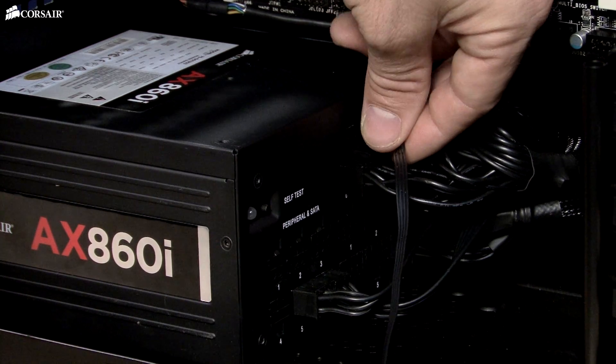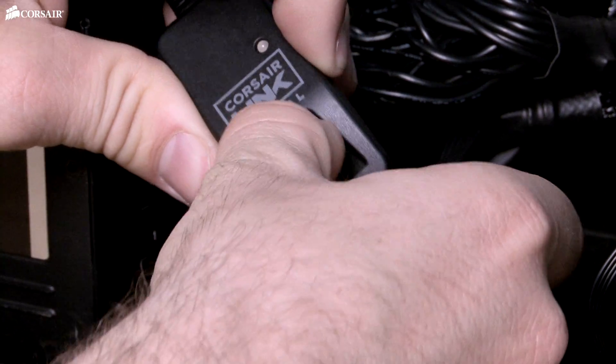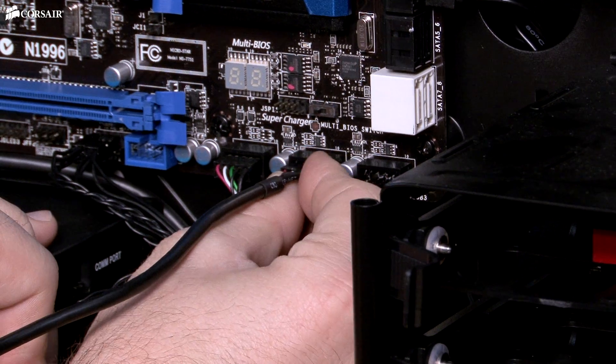Just attach the included Corsair Link cable to any available USB header on your motherboard, and then launch the free Corsair Link dashboard software. That's all there is to it.